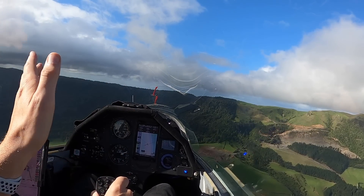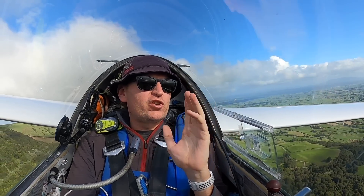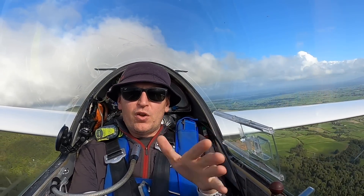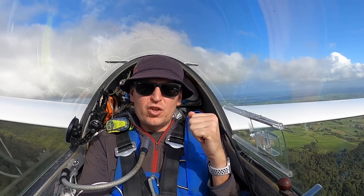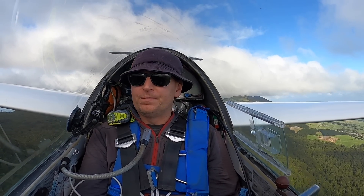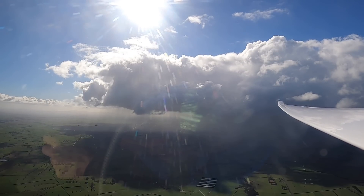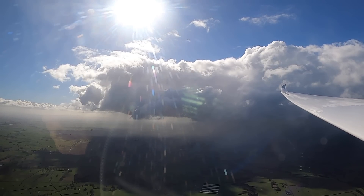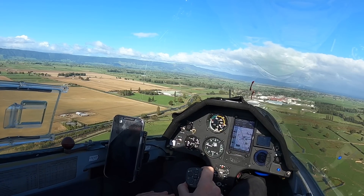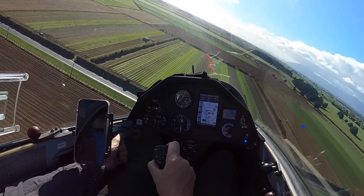That might change if it's a high-speed turn with more g-forces being created. The question is: is it okay to pull your air brakes out while in a turn? In general, I'd suggest beginners especially should not do that, because if you're close to the stall and not aware of it, pulling out the brakes could be the difference that triggers a stall. But if you've got plenty of airspeed, there's no reason not to open your brakes in a turn — and you should be well above stall speed when near the ground. In my opinion, it's perfectly acceptable to open your brakes in a turn.